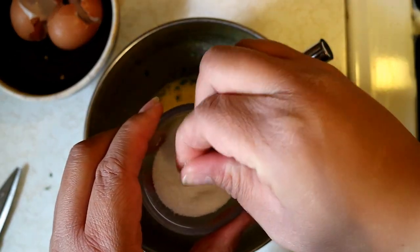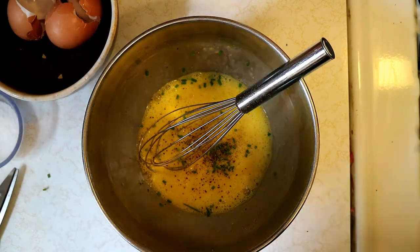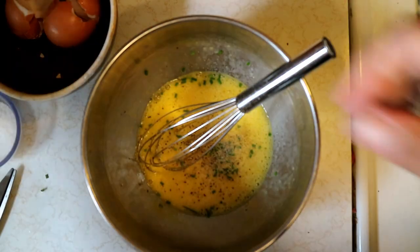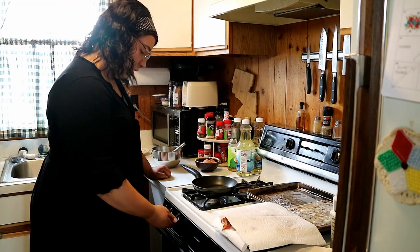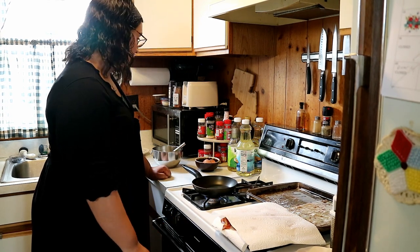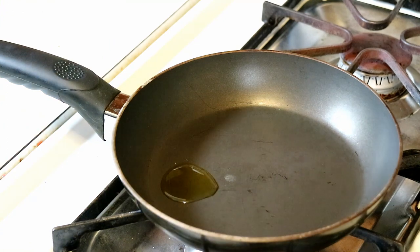I'm going to hit that with a little bit of salt — I prefer kosher salt, but use whatever you want. I do like a lot of pepper. Then I just like to spice this up with a little bit of onion powder and garlic powder — not too much, just enough to give it a little kick. I set my pan over medium-low heat because we do not want to burn the omelet. Give it a minute to heat up.